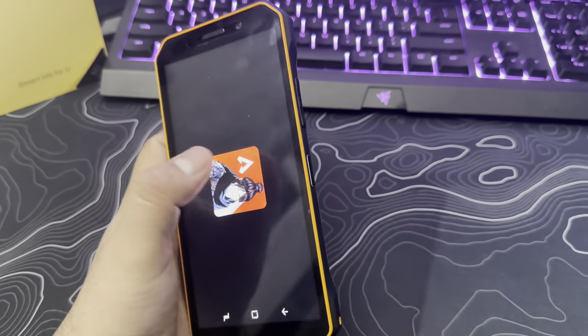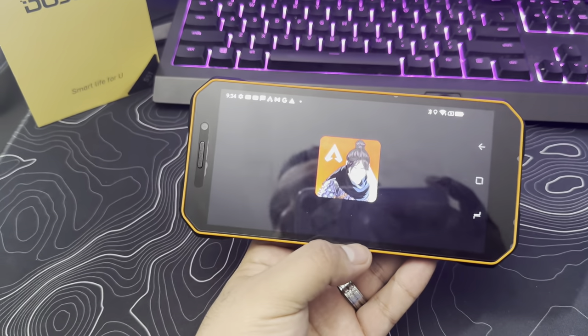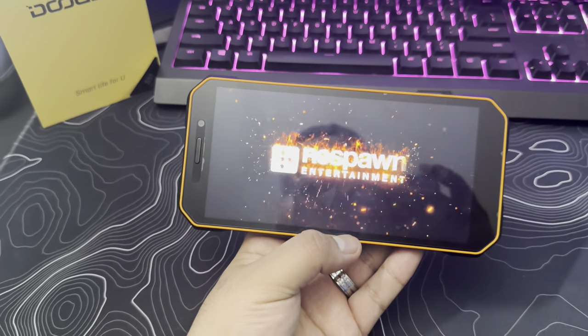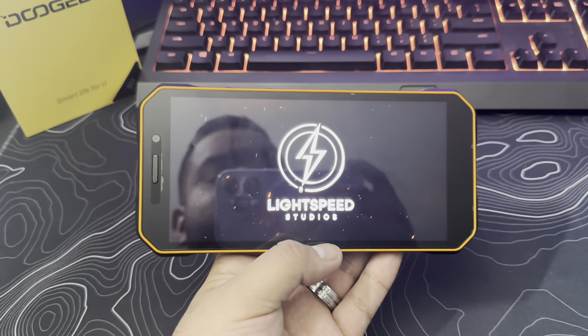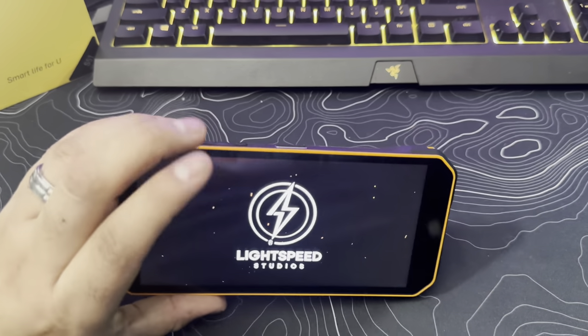You're able to run some games as well and the sound is really good. It has an octa-core processor with 4 gigs of RAM. Very good sound, as you can see from the games. So it has 4 gigs of RAM and 64 gigs of built-in memory.